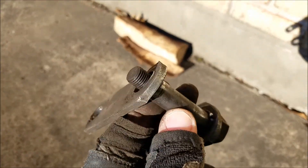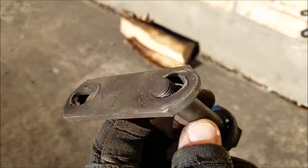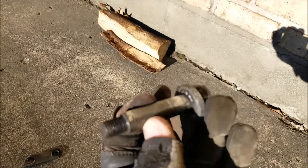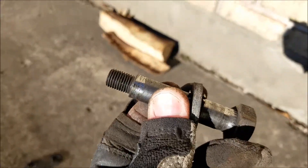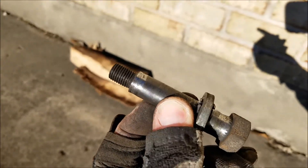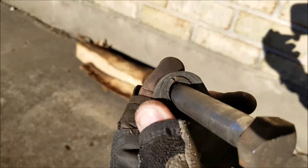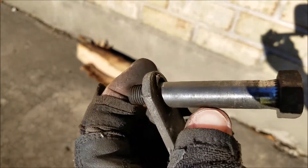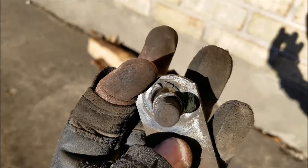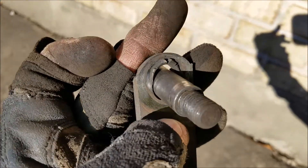I don't really understand what the bushing is supposed to do, and it doesn't come all the way out. I don't know whether you can see it, but this part right here is worn. The bushing seems to protect the part in the middle, but it doesn't do anything for the shackle part.